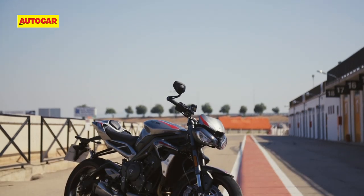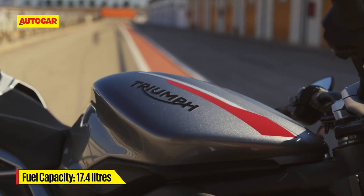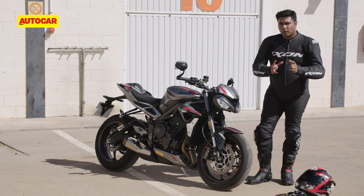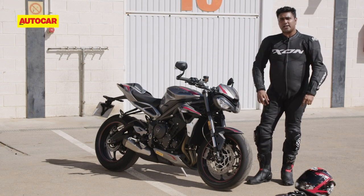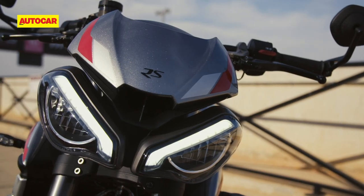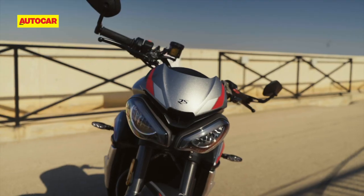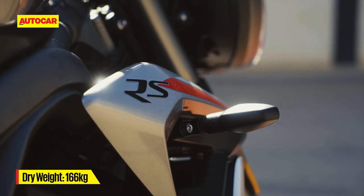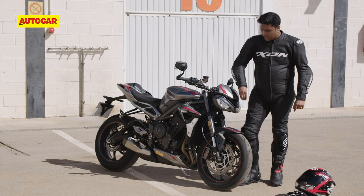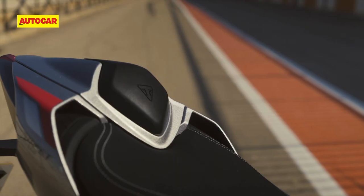The challenge of trying to improve an already impressive product is not going overboard with the changes, and Triumph seems to have been mindful of doing just that. Take the styling for instance — what a few of you didn't like before was the bug-eyed look of the Street Triple RS. Well, for 2020 these eyes are much sharper and sleeker, and this new LED DRL strip gives it an angry, menacing face. The body panels too have been remodeled to make the RS look a lot more focused.